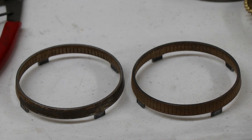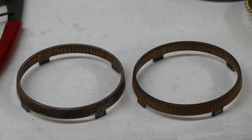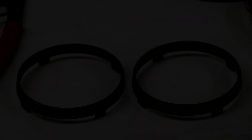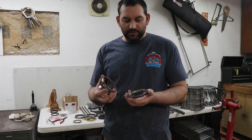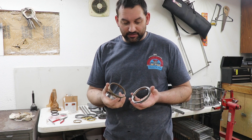First thing to do is a visual check. As you can see the difference between these two, the one on the left is absolutely toast. All the friction material is flaking off or gone in places versus the one on the right. A good way to go about testing these - I'm going to use the bad one versus the good one for an example.